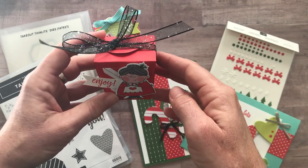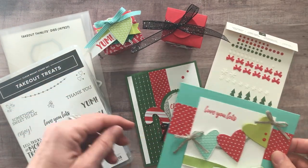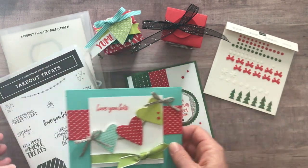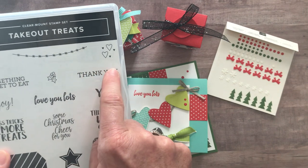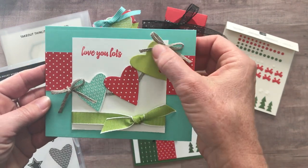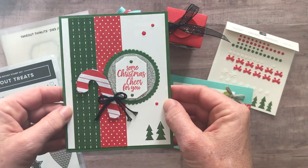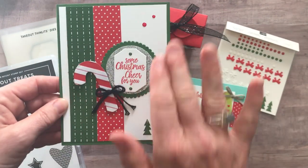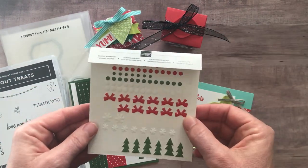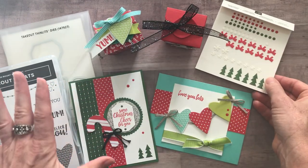You'll make two of this box that says 'enjoy' with the awesome black glittered organdy ribbon. And then we've got a couple of cards as well. This one says 'love you lots,' but if you didn't want to stamp that you could always do 'thank you' instead — that would fit perfectly right in that area with the cute hearts and the banner and the fun ribbon. And then you're gonna make two of this card as well that says 'some Christmas cheer for you' with lots of fun bling. The other thing included in this class to go — you can see I used a bunch of the Santa's Workshop enamel shapes, and that is included in the to-go kit as well.